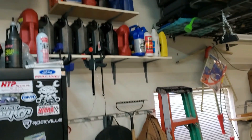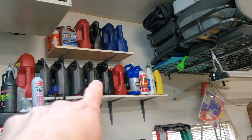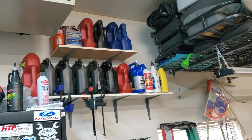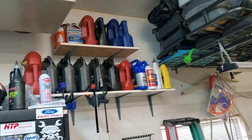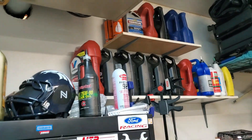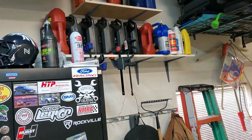I've never used anything but Valvoline 10w30, just the old school dyno stuff. Unfortunately all that is Kirkland full synthetic, and I think all that's trans fluid. That's a synthetic blend 5w20, and for some reason Walmart does not have any 10w30 Valvoline.